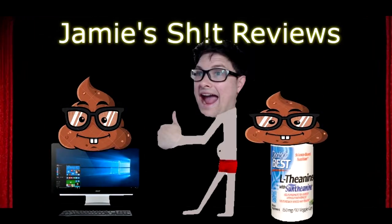Welcome to Jamie's Shit Reviews, where the products I review are good products, but I'm just really bad at reviewing. So without further ado, let's have a look.